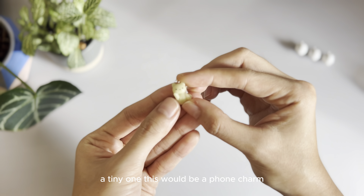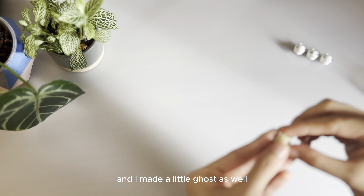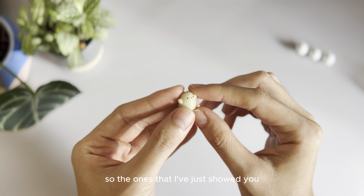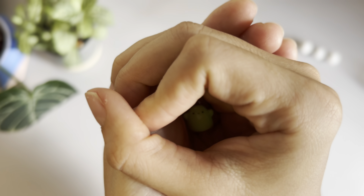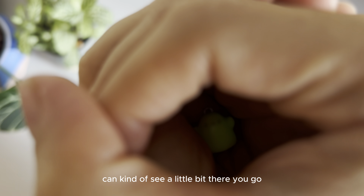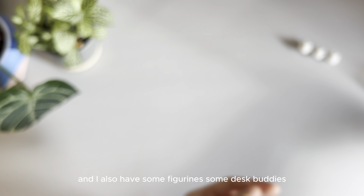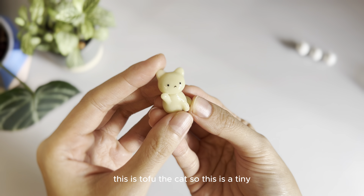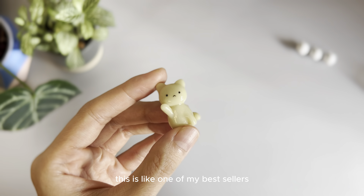And there's a glow in the dark little cat charm — a tiny one. This would be a phone charm. And I made a little ghost as well. This one also glows in the dark. So the ones I've just showed you, they all glow in the dark. You can kind of see it in the dark. This is Tofu the cat — one of my bestsellers, so I decided to make a tiny charm version of it.